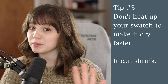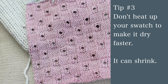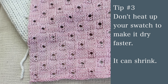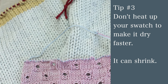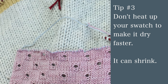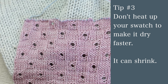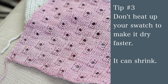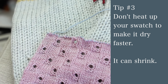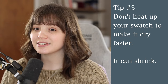Tip number three: don't heat up your swatch to make it dry faster. One time I was staying in an Airbnb and I put my swatch on the radiator — I thought it would dry so much faster. It did dry fast, but it shrunk my swatch and I didn't know that. I didn't know enough about swatching at the time to realize that would happen. So I made an entire sweater based off the gauge of that shrunken swatch, and my sweater was massive. Be careful when putting your swatch on a heater or drying it with a blow dryer.